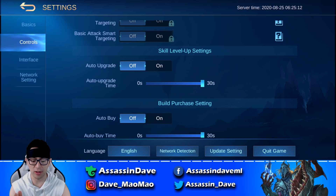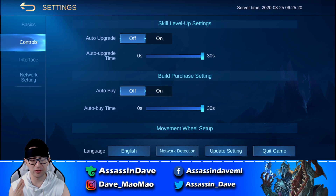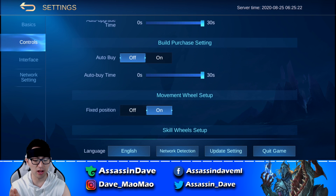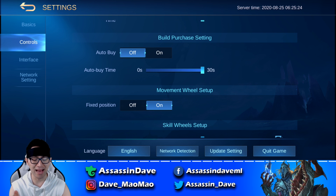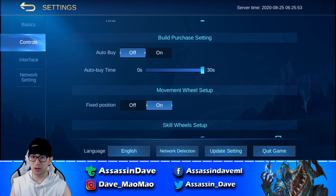When we come down to the auto upgrade skill level-up setting, make sure you turn this off. You do not want the system to auto upgrade your skills when you need to upgrade the right skill for the right game. When we scroll down to the auto purchase setting — auto buy — turn this off as well, because you want to buy items in a customized path. You want to buy items that fit specific games. Are you playing a mage more like a support? Do you have to buy necklace endurance first? So definitely turn the auto buy off.